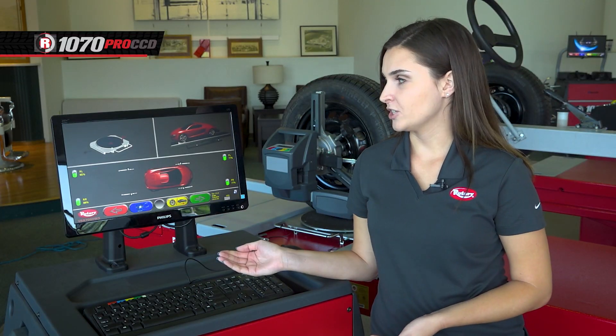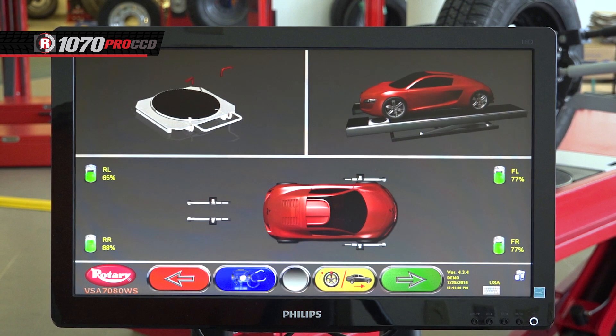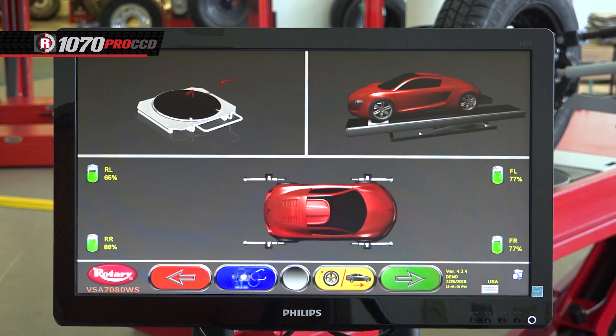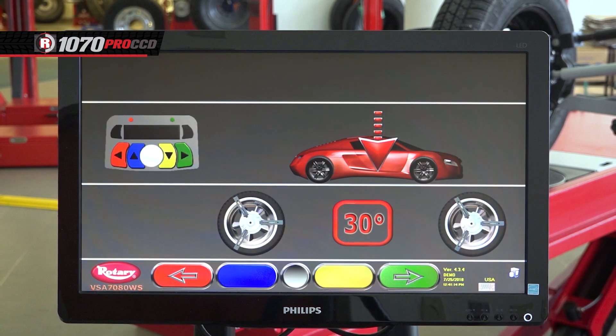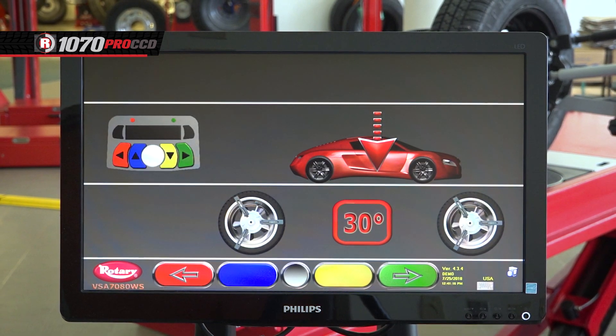Now you'll see animations reminding you to lock the turn plates and mount the measuring heads if you haven't done so already. Hit the green button to continue forward. The next screen that pops up is for rolling compensation, but with our system you can save time and bypass this step with most vehicles by hitting the green button.